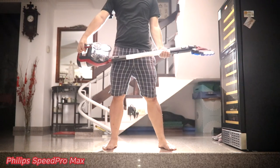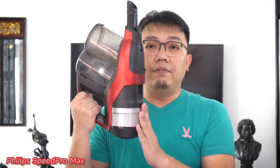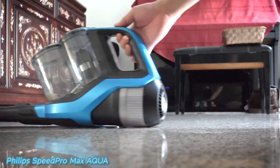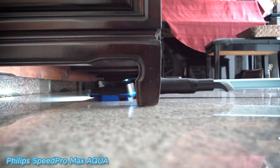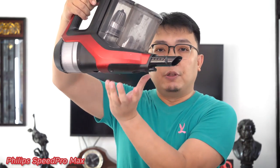Handheld vacuum cleaners are very popular these days, and Philips introduced the Speed Pro Max since last year. One of the main advantages it has over other handheld vacuum cleaners is that this side is actually flat, so it can go flat on the floor to reach those hard-to-reach areas. If there's anything protruding from the bottom, your vacuum cleaner won't be able to go at the lowest angle to vacuum all those places beneath and deep within.